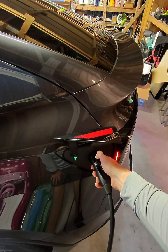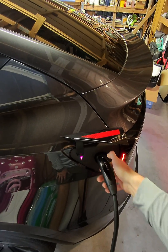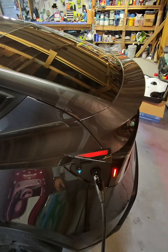Little Easter egg for you: click the charge button 10 times — 1, 2, 3, 4, 5, 6, 7, 8, 9, 10 — and you get the RGB light show. Teslas have lots of fun little animations like this.